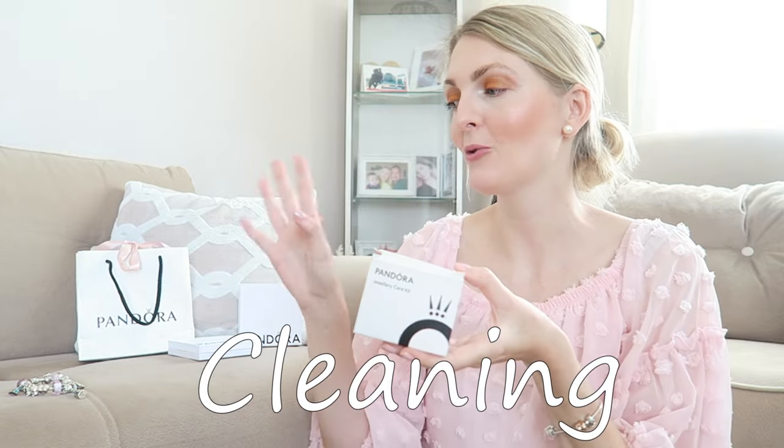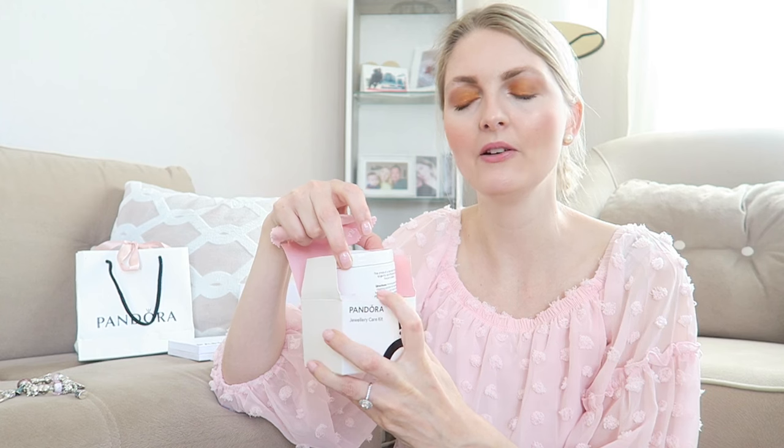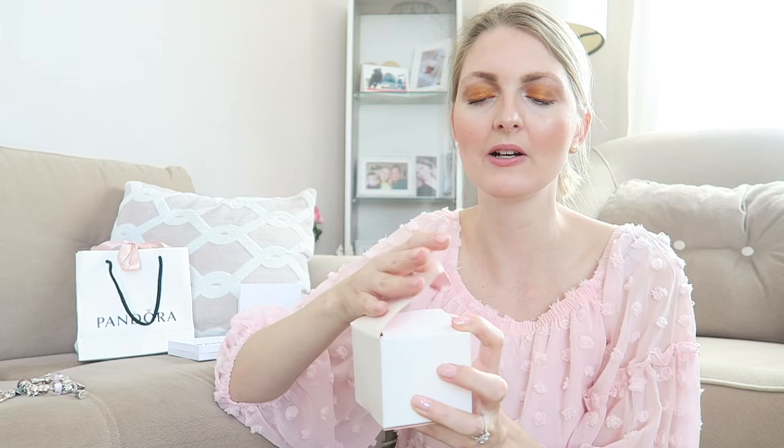The last thing I want to share is the Pandora care kit. I just cleaned all my bracelets — you can see they're very shiny. You get a polish cloth and a little cleaning kit where you put your jewelry in for two minutes, then buff it with the polishing cloth. I'll link my video about it. This is a great way to keep your jewelry nice and shiny because they can tarnish over time, especially in hot climates like Turkey, where they can turn a little bit black.